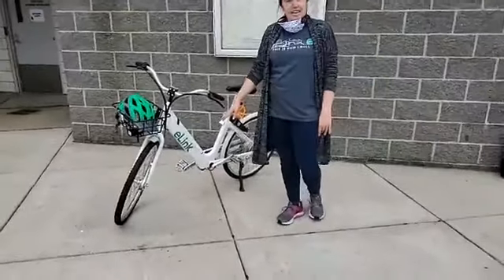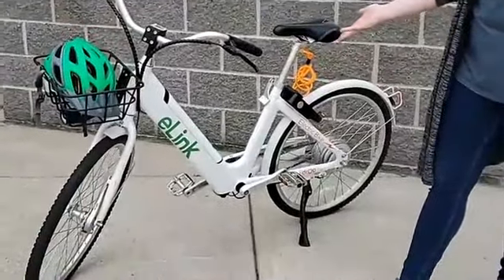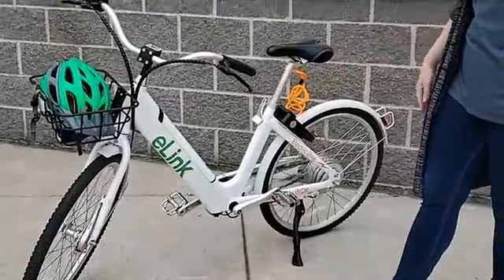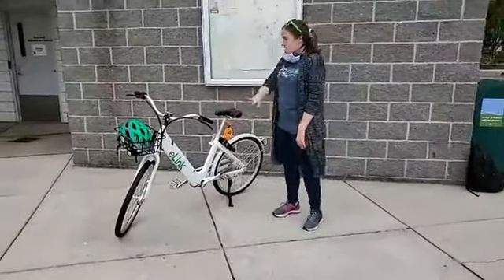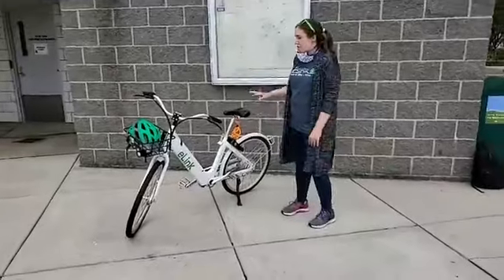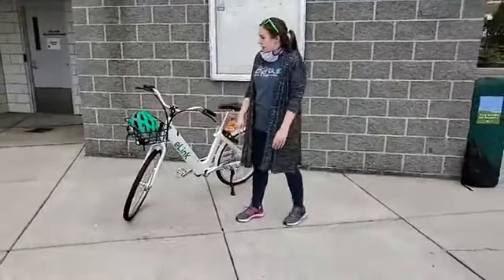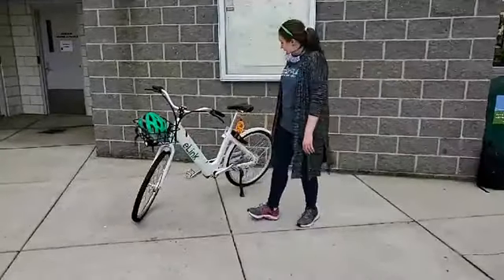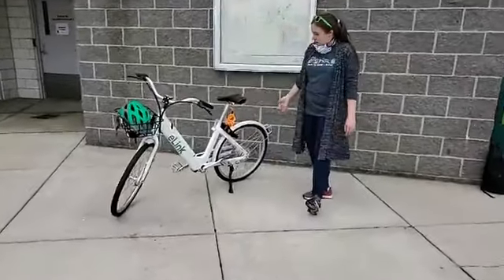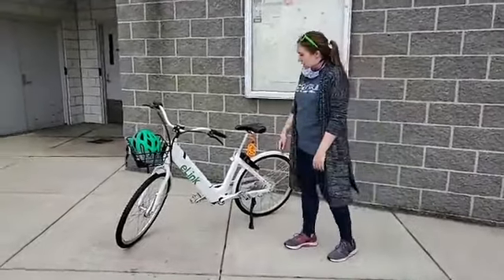It's called e-link. They'll be white with green accents. This is our demo bike, so it's got a little bit of orange on it right now. But when a hundred bikes arrive, we'll have green details to help it match our brand. I've got my helmet in the basket here. This basket comes with a front light that comes on when the bike is unlocked, as well as a rear light on the fender, so you can be visible at all hours of the day when the bike's unlocked.